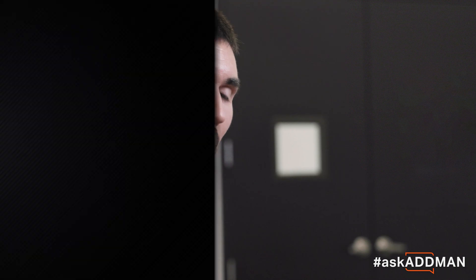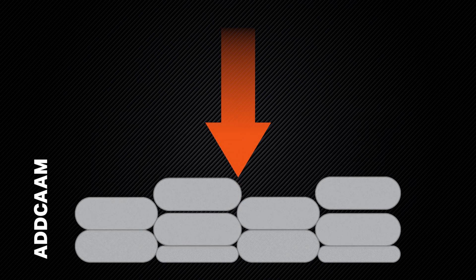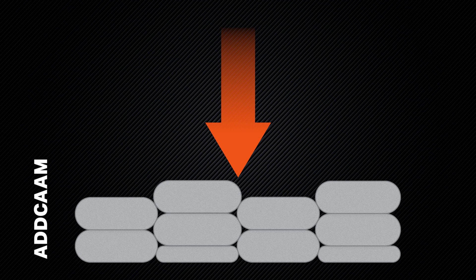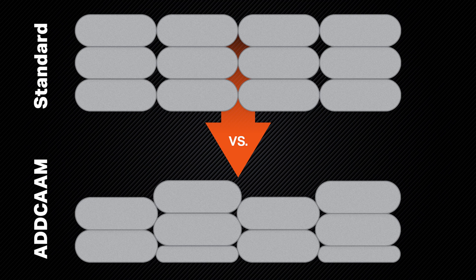How we accomplish this is by printing the first layer with half-height beads using every other outline, and then we print the rest of the part using a full-height bead, which essentially ends up with a part with all the layers sort of interlocked together, instead of the traditional planar printing method.